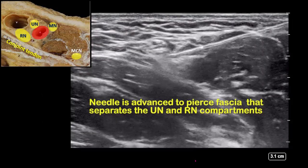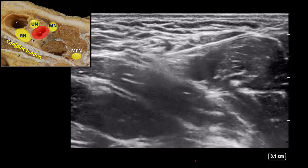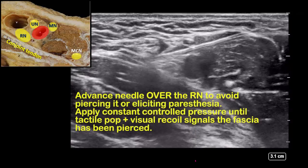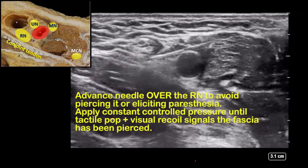Press forward with constant controlled pressure until you feel a tactile fascial pop and see a visual recoil of fascia, signaling that the fascia has been pierced.